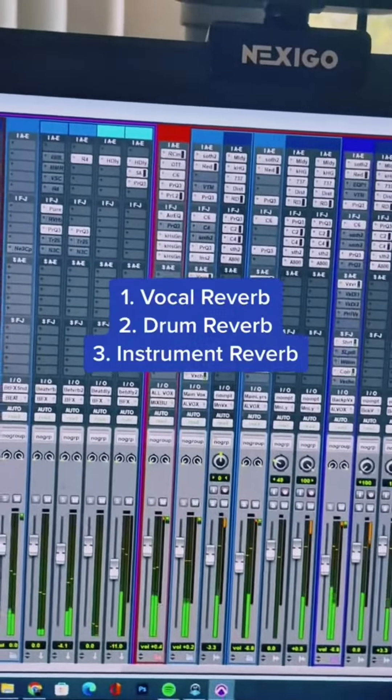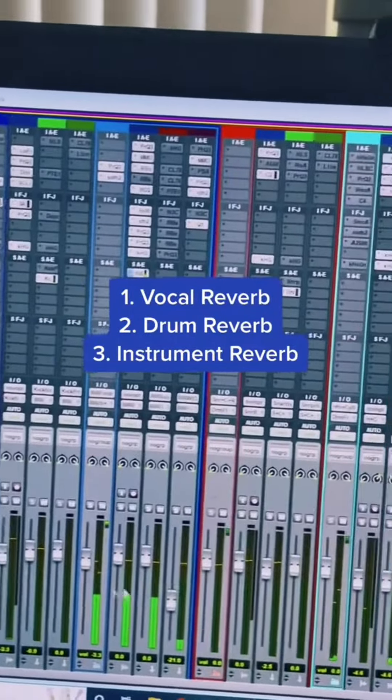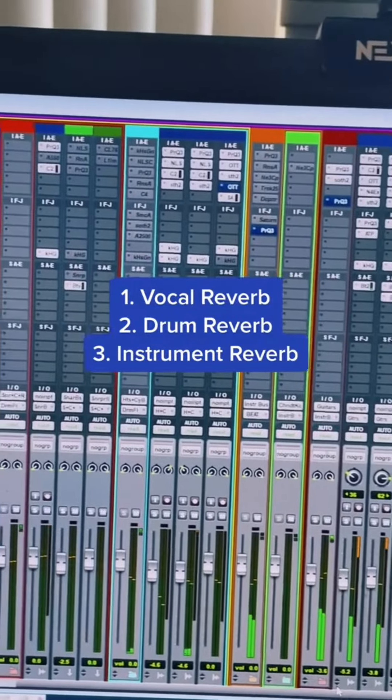So to review: one for vocals, one for drums, and one for instruments. After that, you are set.